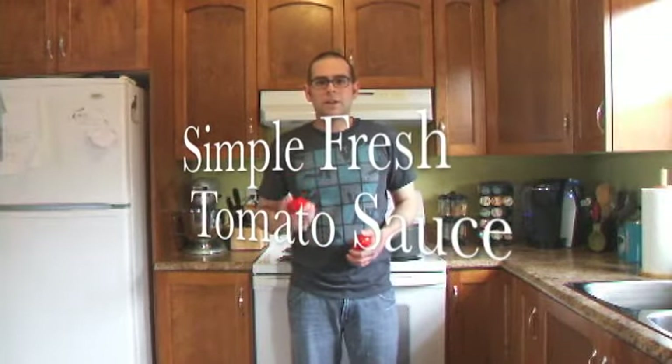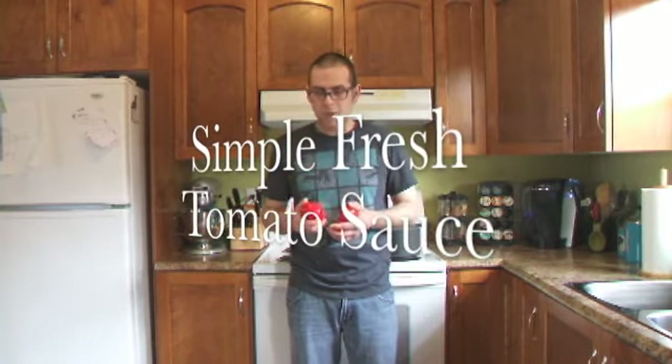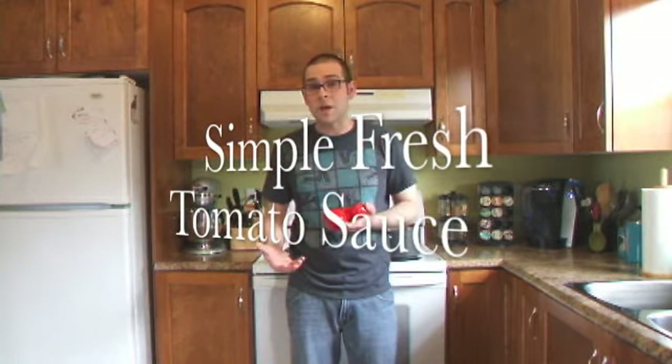Hello everyone! Welcome back to AdamDurnford.com. My name is Adam Durnford. Today we're going to make a tomato sauce using these three tomatoes I have here. I'm just going to go through the steps and hopefully you'll be able to make it on your own — it's quite simple. I hope you enjoy.